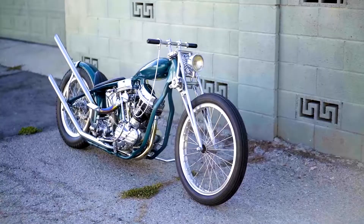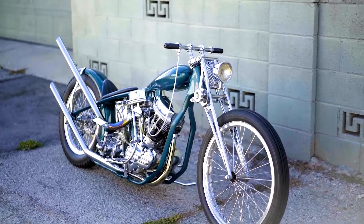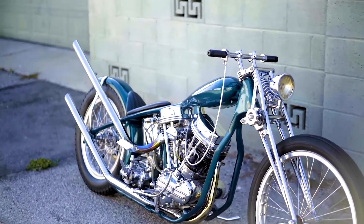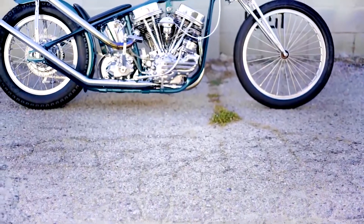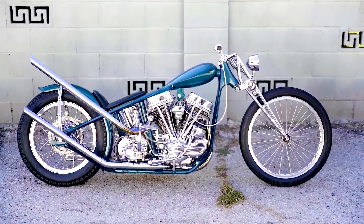My buddy Mark with Paint by Taka molded it and painted it. This bike was built with a 60s show bike era in mind, where they did a lot of all show and no go. As you can tell by the tank, it's very small — probably get you to the gas station, and that's about it.